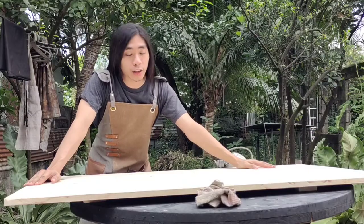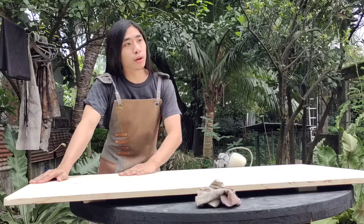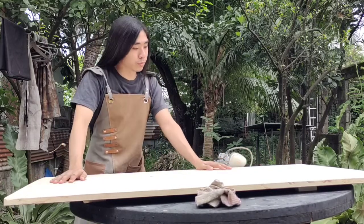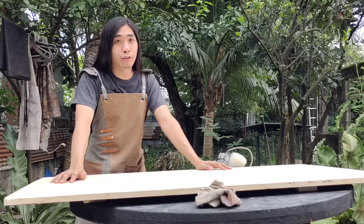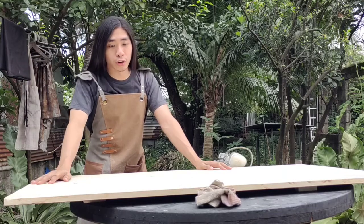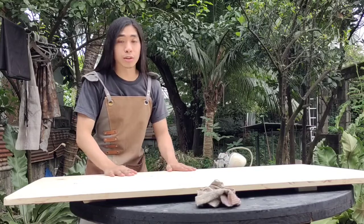Sanded to 180 grit, our surface is smooth enough for our stain to apply and rough enough for our stain to adhere. That's the point of stopping at 180 — any further, like 200 to 240 or higher, and your stain won't adhere to your surface. Let's get to staining.